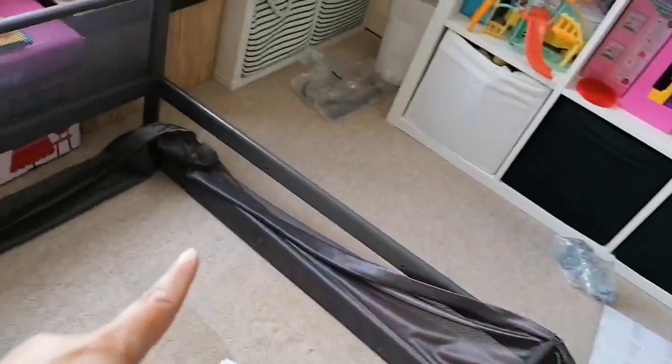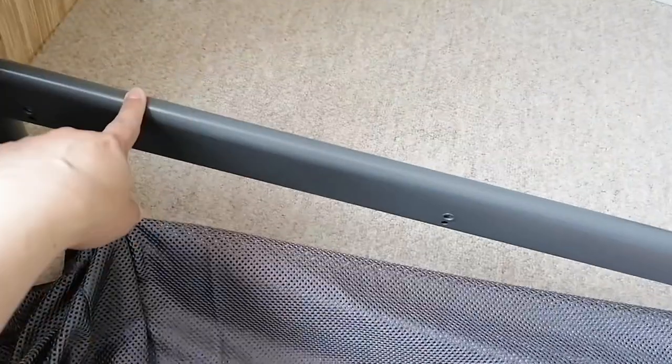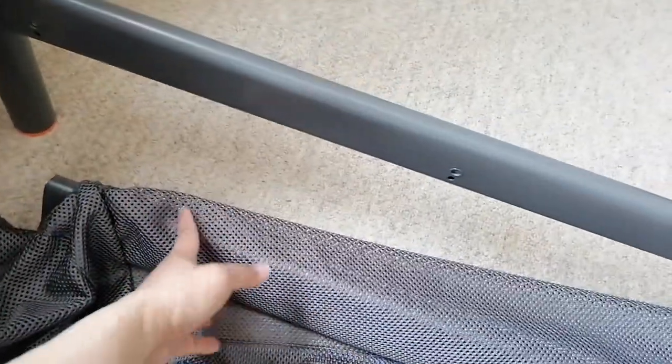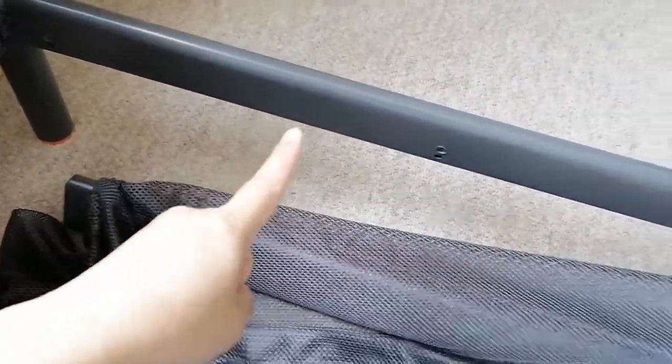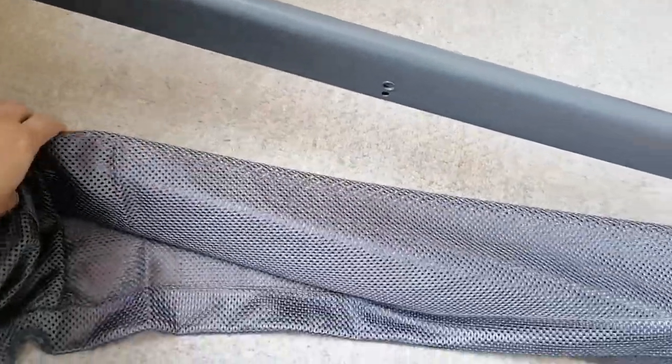Once you figure out where the mesh ends, you insert one of these bars into the mesh. You have to be careful and make sure you insert the right one — this is the number 4. Number 4 has to go at the back because number 3 has additional holes that match up with the bottom for the ladder. So make sure you're inserting the right piece of metal — number 4 goes at the back and is inserted first.